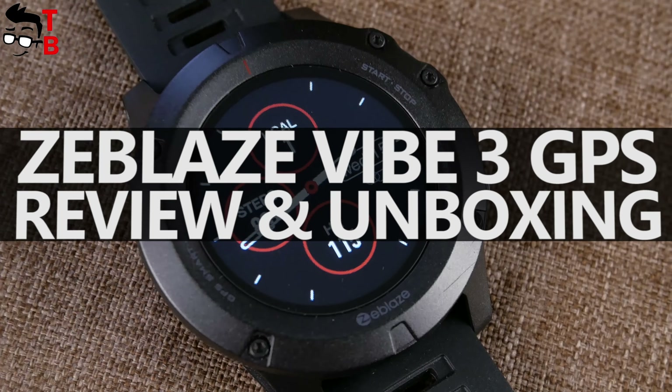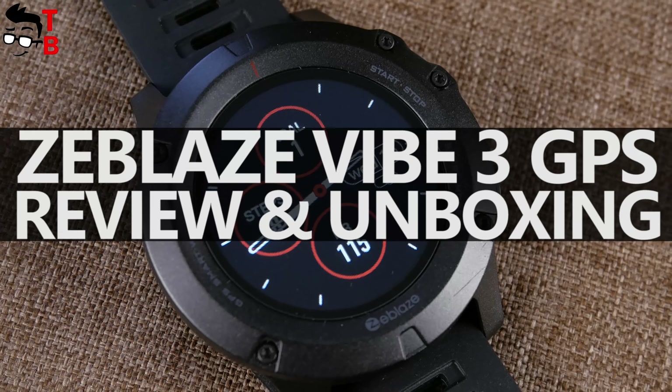Probably some of you already have the smartwatch from Zeblaze Vibe series — for example, Vibe 3, Vibe 3 Pro, Vibe 3S, or others. This series has many different models. In this video, I want to tell you about the latest 2020 model, the Zeblaze Vibe 3 GPS. As you understand from the name, the main feature of this watch is built-in GPS. The price of Zeblaze Vibe 3 GPS is only $39.